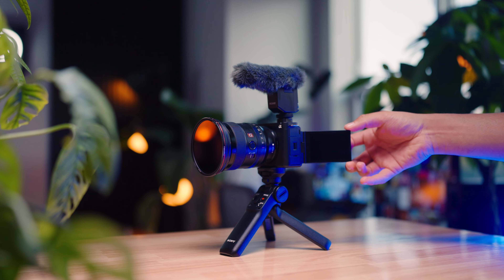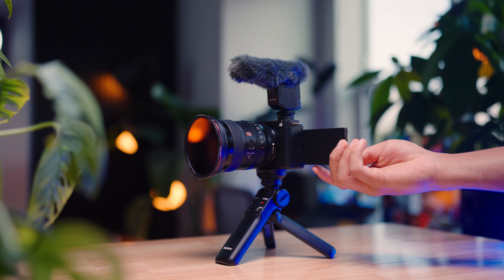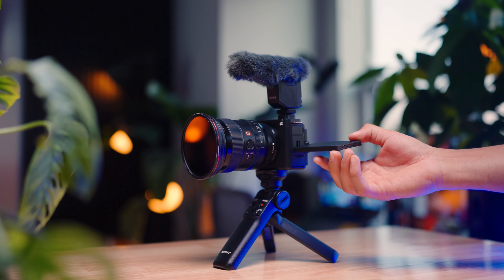Most of the time when you're vlogging, all those pro features aren't necessary. The major thing people are going to care about is the low light capability, which is absolutely insane with this camera, and also the flip-out screen that is not only flip-out but also touchscreen. The camera's solid.